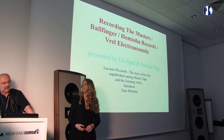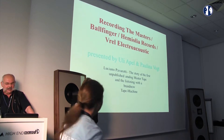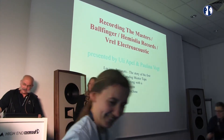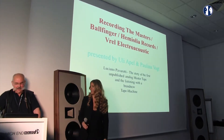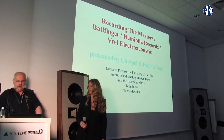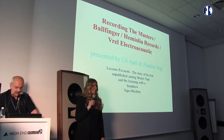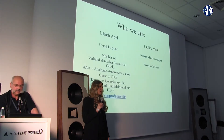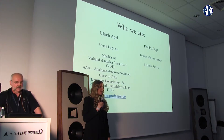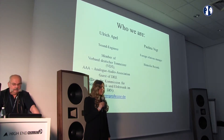Hemiolia Records — Recording the Masters. Ballfinger, Hemiolia Records, and V-Rail Electroacoustics. I'm Paulina from Hemiolia Records. We record master tapes and sell them. Welcome to everybody.